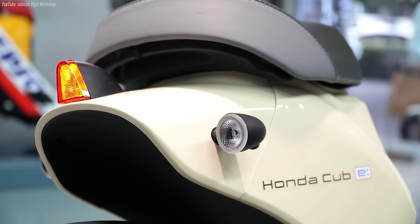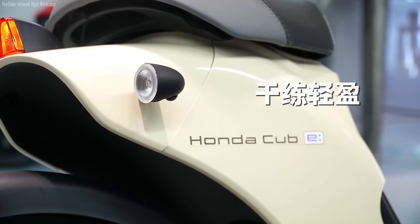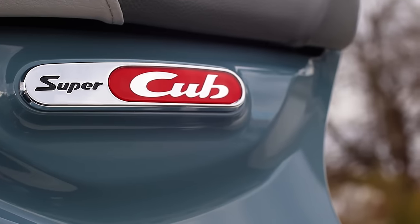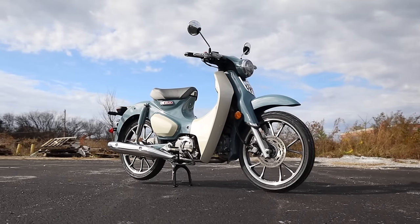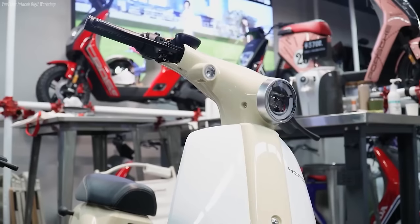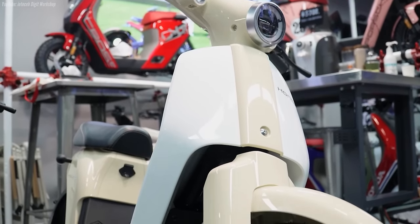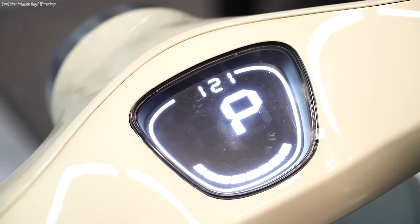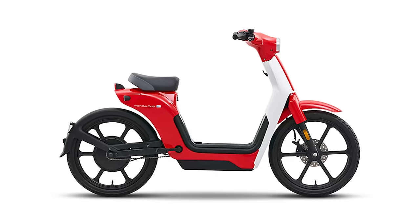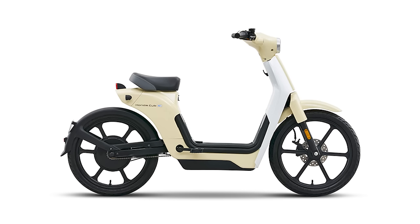Then we've got the Honda Cub E, which takes some inspiration from the best-selling motor vehicle of all time, the Super Cub. The most obvious design trait carried over are those 17-inch wheels, instead of the tiny 10-inch wheels on the Zoomer. She does come in a little lighter, but only by one pound. I think this thing looks pretty cool in comparison to the Zoomer E — but what do you guys think? Would you pimp around town on this little thing?